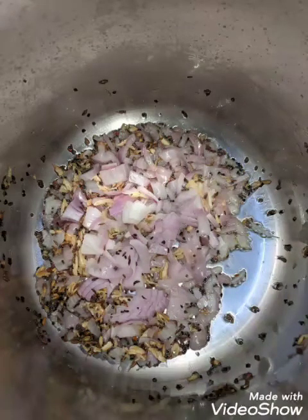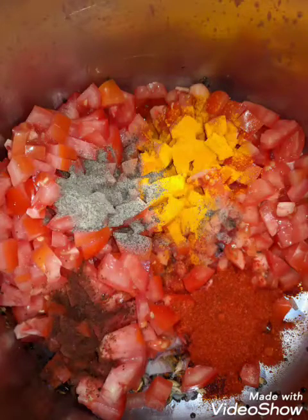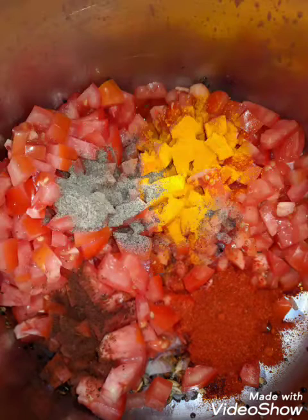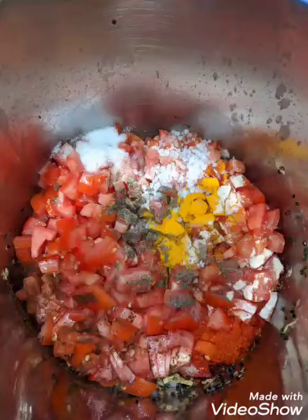I tempered the coconut oil with mustard seeds, cumin seeds, nigella seeds, fenugreek seeds, and fennel seeds — that's the panch poran used in India. Then I added the onion and garlic, sautéed them, added the chopped tomatoes, and for spice I added cayenne pepper, black pepper, and turmeric. Then I pressure cooked it for up to one vessel without adding any water, so the tomatoes become soft and it gets very delicious.